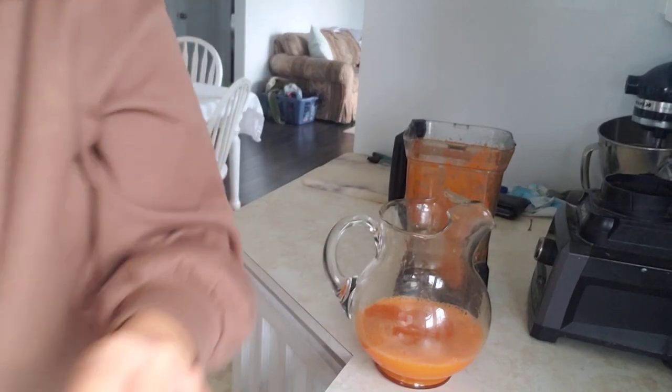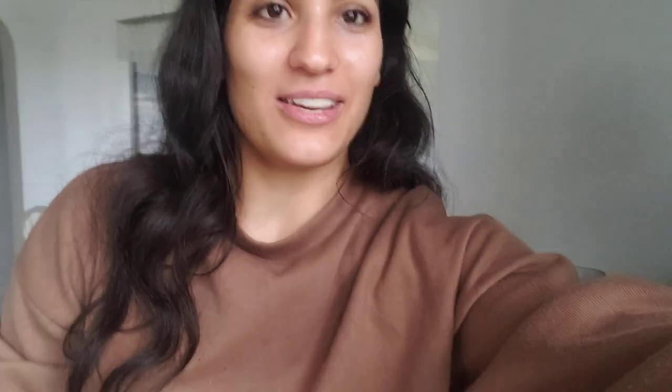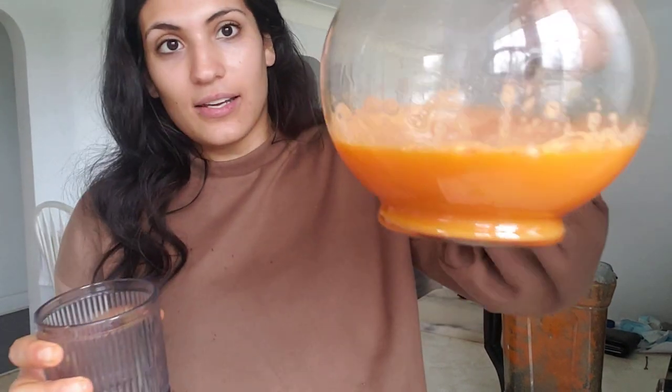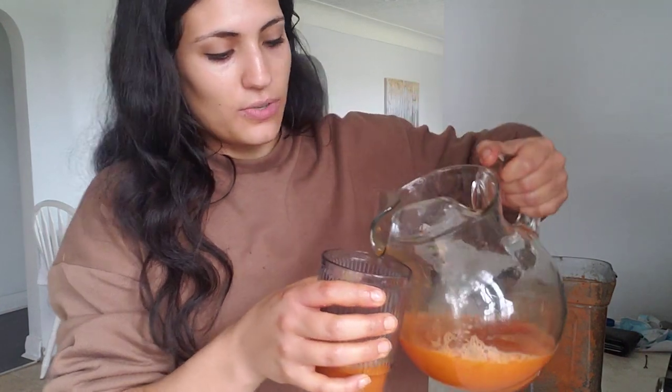I grab a glass and look at that color — just beautiful. I pour some in for a taste test. Oh my gosh, it tastes really good! The lemon gives it that sour, tangy flavor, and the carrots and apple sweeten it enough. The one thing I actually forgot to add was the spinach — that was my whole goal, I was wondering why it was so orange! I'll make another batch tomorrow and add the spinach. But you're getting carrots, celery, apple, and lemon — it's just super cleansing, nutritious, lots of good stuff in it.